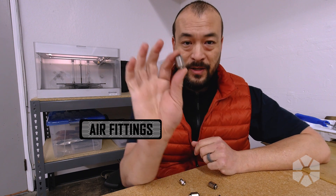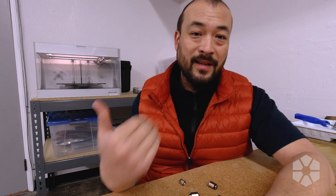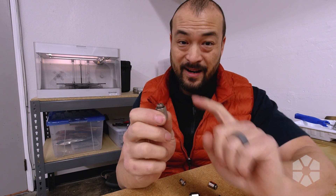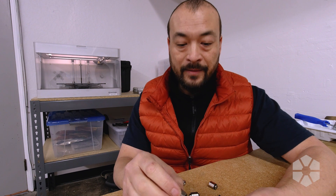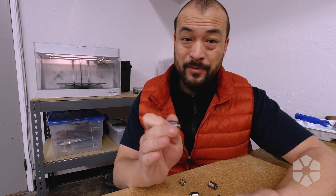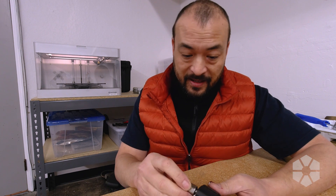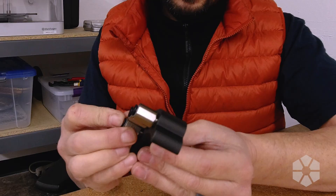These big ones — when you put the tube in it opens the valve and allows the air to flow. When you pull the tube out that valve closes and stops the flow of air, which is really the key to this whole thing, because I want to be able to remove those downstream hoses without all the air dumping out. I'm going to thread these guys in — I just kind of made it up. I got two six millimeter and two four millimeter.